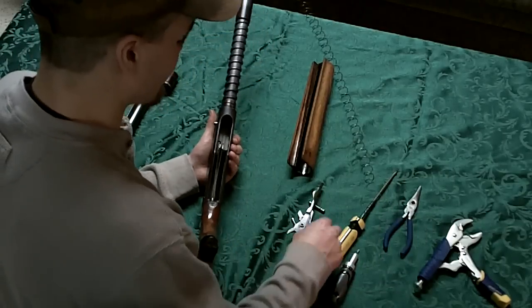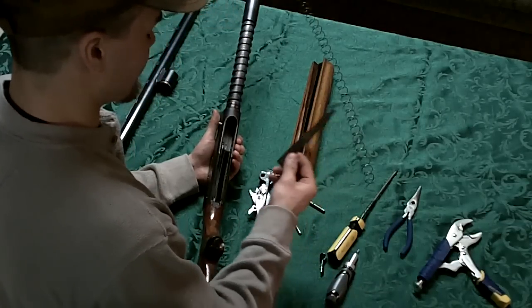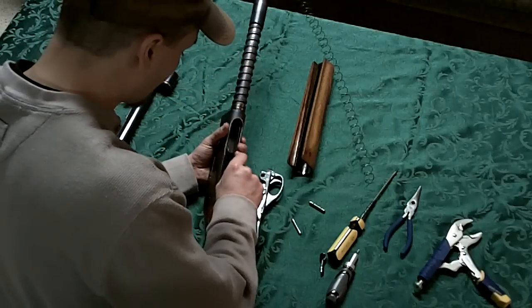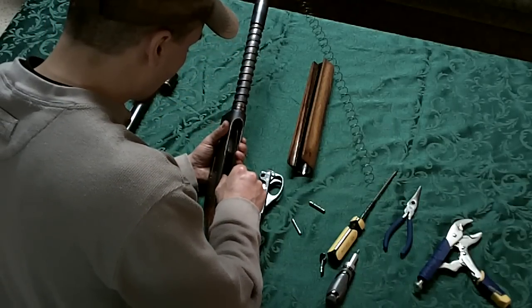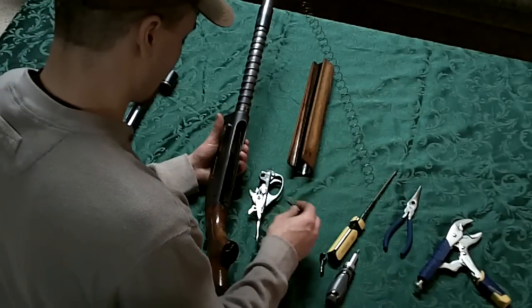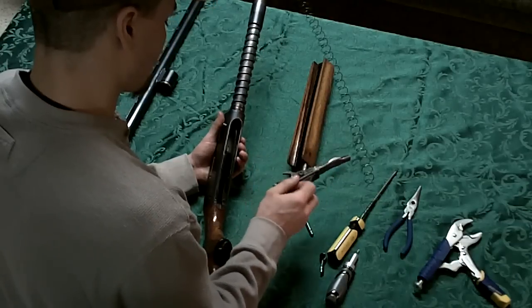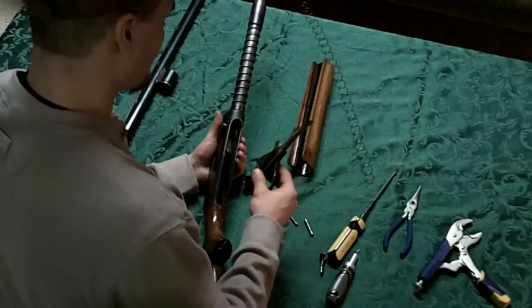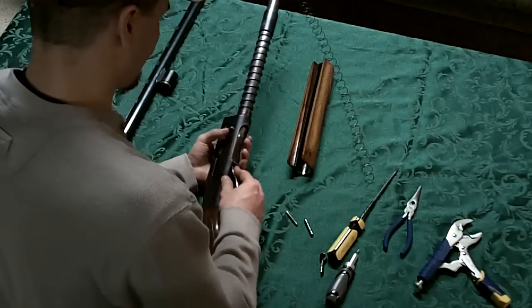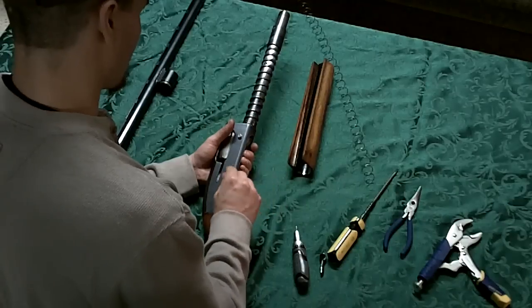Now we turn our attention to the trigger mechanism. Before you can put the trigger mechanism in, you'll need this metal piece. Reinsert that, line it up with the hole — a small pin will hold that piece in with the trigger mechanism. Make sure the trigger mechanism is cocked before you put it in; that just makes it easier to line up. Set the trigger mechanism in, put the large pin in first, then go for the small pin.